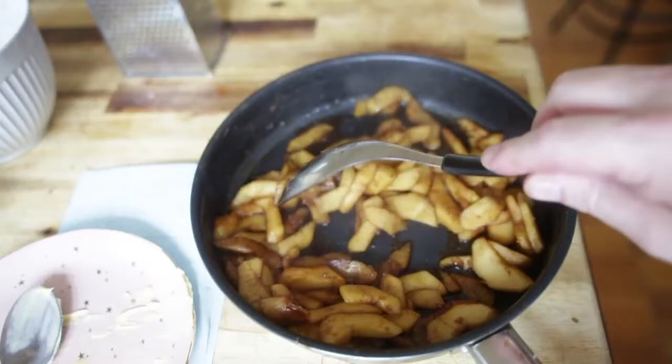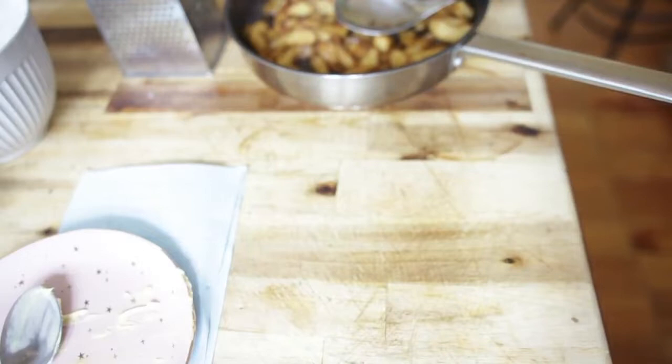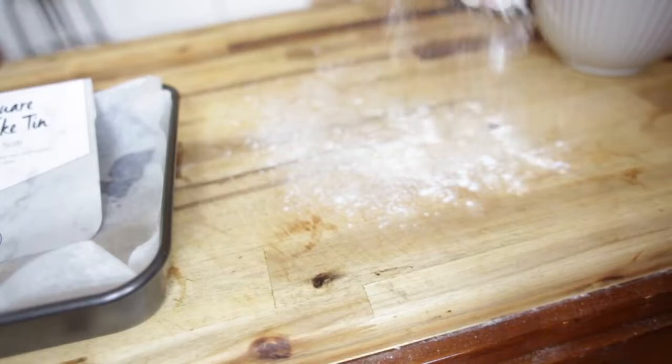The apples smell absolutely beautiful — everything's nicely caramelized. We just want to let this cool down slightly. Do not add it when it's hot because the pastry will go soggy. Push that to one side and let it cool down while our pastry is resting in the fridge.